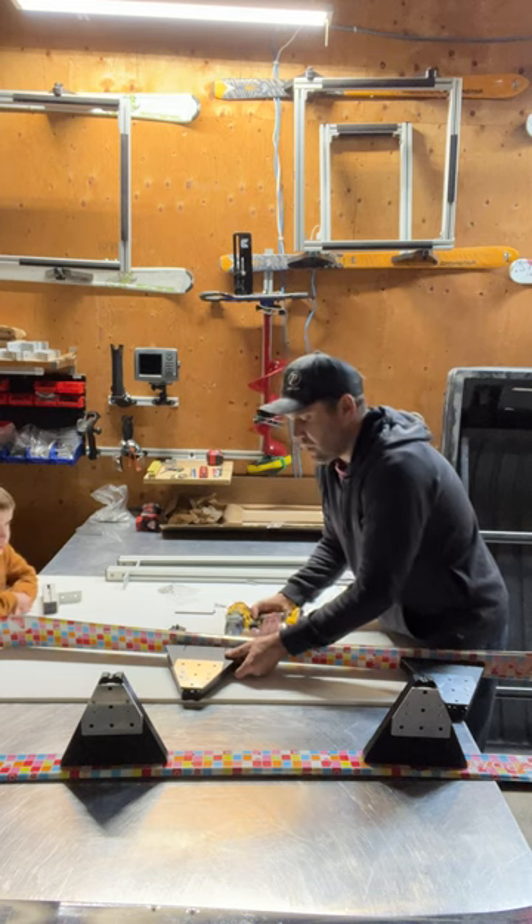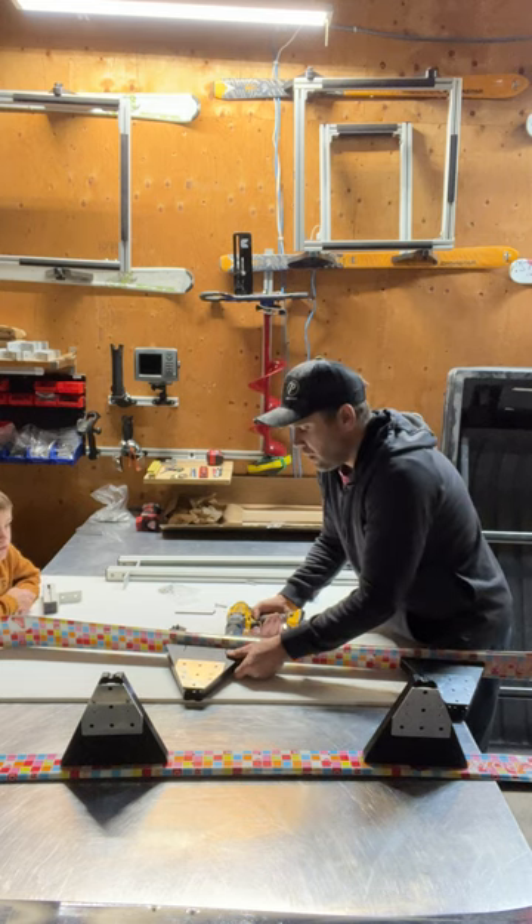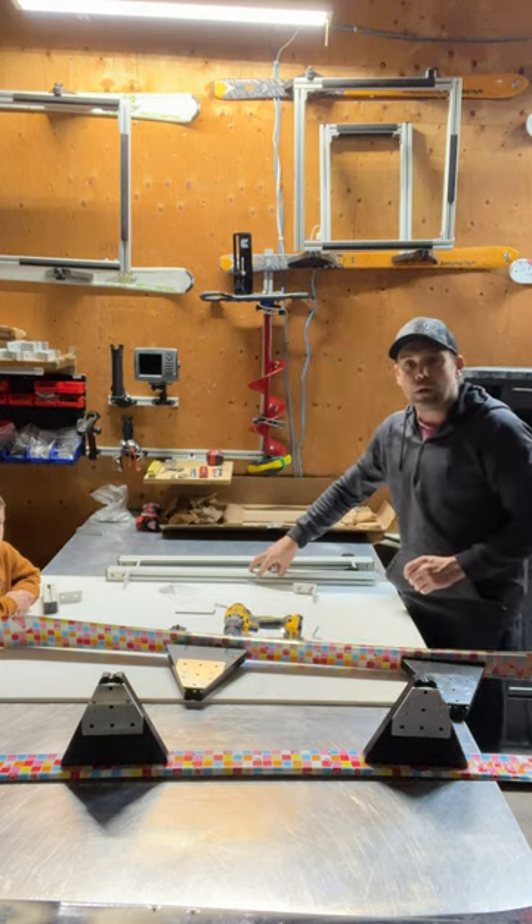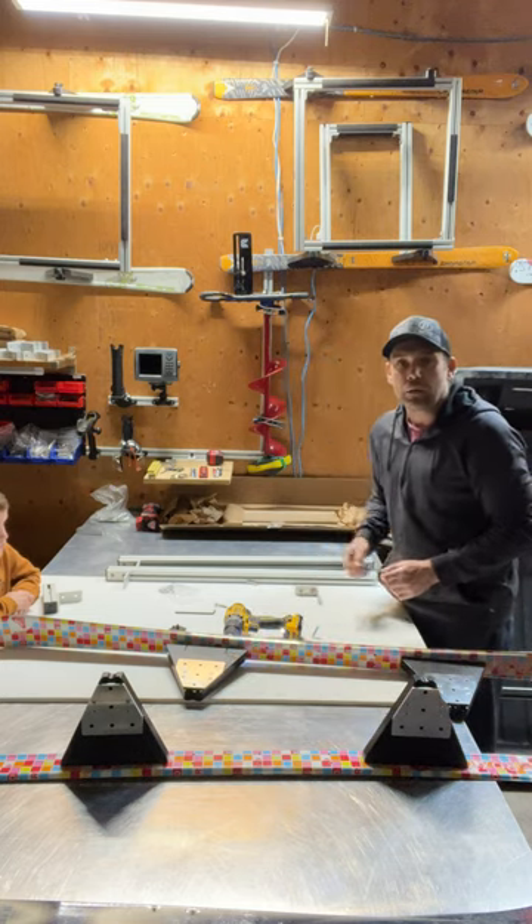Okay, stay tuned — I'm going to get this one on, get them all set up, and then I'll come back and we'll get these bars all ready to go and get them onto the sled.